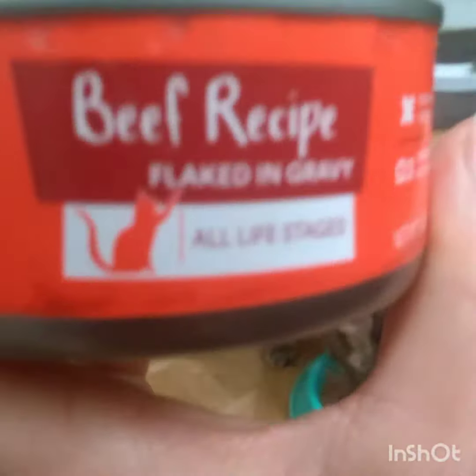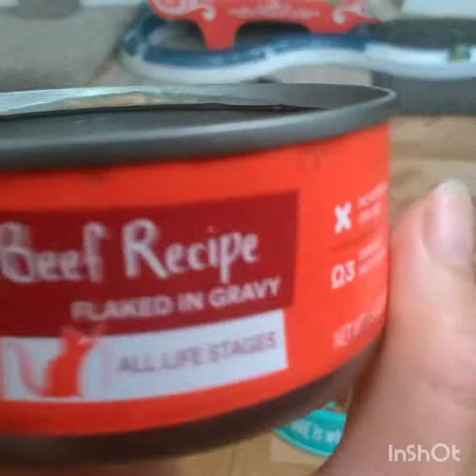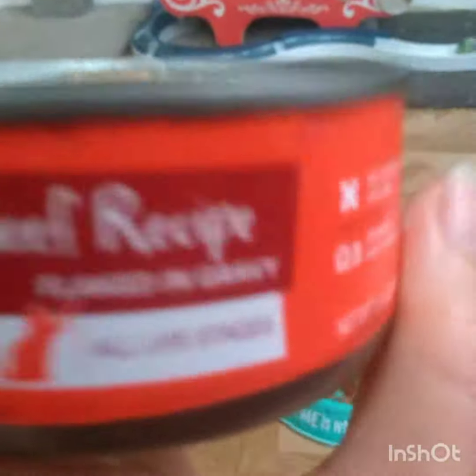This is for all life stages, meaning for adult cats, seniors, and kittens, which is great because you don't have to buy two different cans for your adult and kitten — you can feed it to them both.